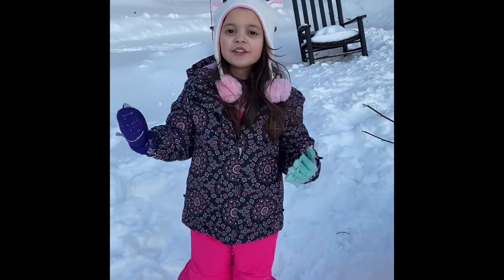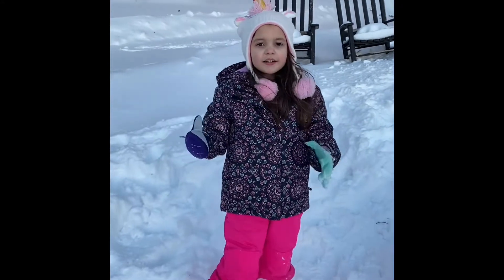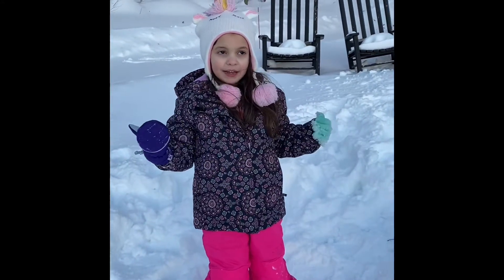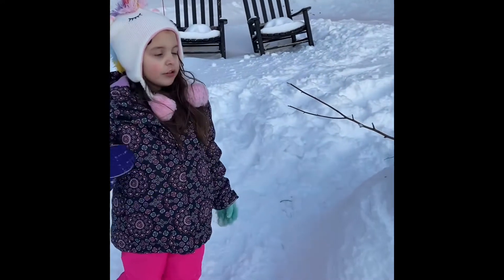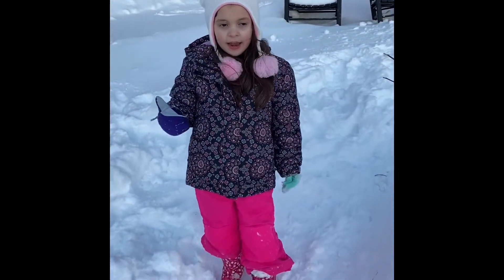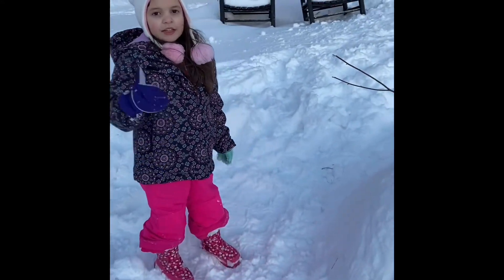Hey guys, it's Alice Frisbee Franca here. We are gonna be looking at a snowman me and my daddy made. Make sure to give a subscribe and a like at the end, and hit the notification bell. So let's go on with the tour.